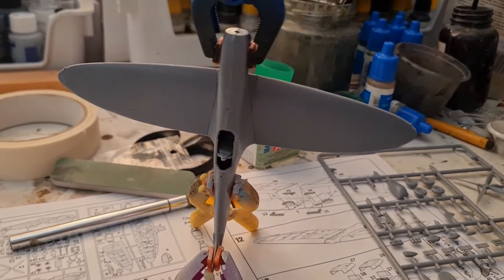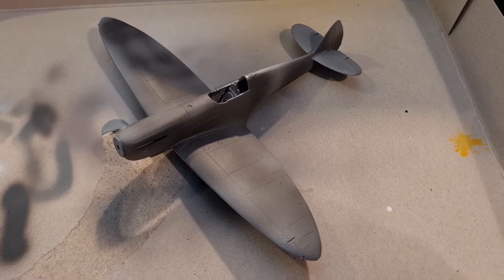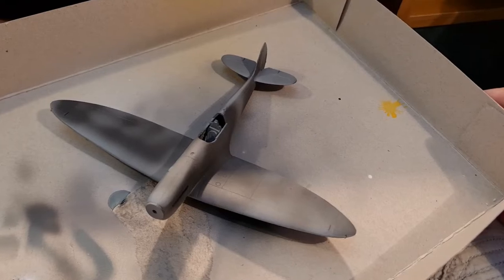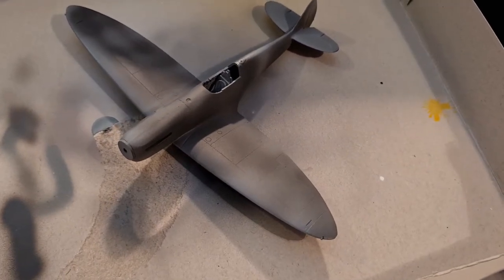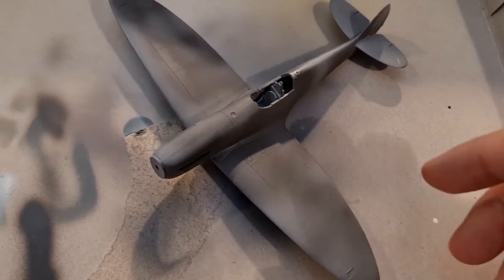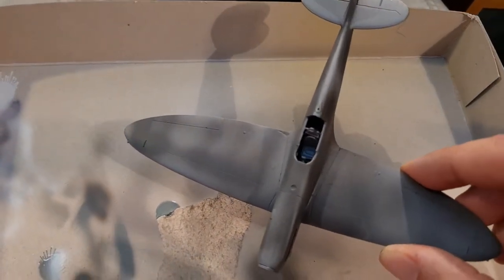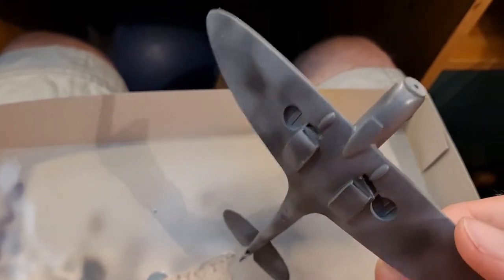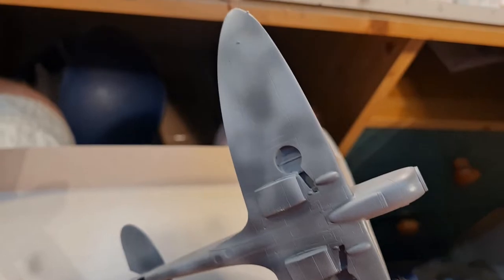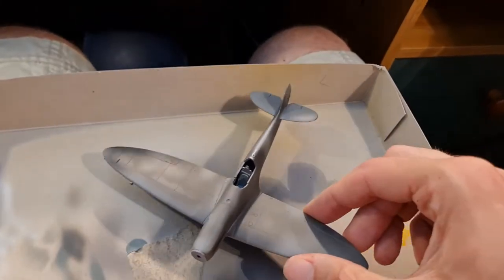There we have it — looking like a really beautiful Spitfire right now. Obviously there's a bit more work to do, but it's starting to get there. I've now primed the Spitfire. After priming we've had a look to see where the gaps are, given those a bit more of a sand, and we've gone with a darker shade of grey just to give it a mottled effect because this is going to be all one colour. Hopefully this will create some different shaded tones.